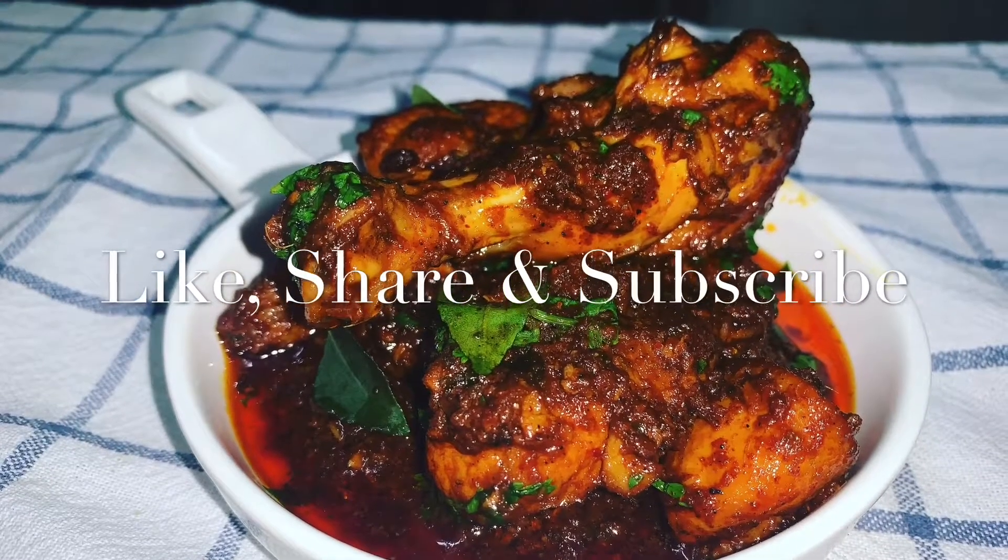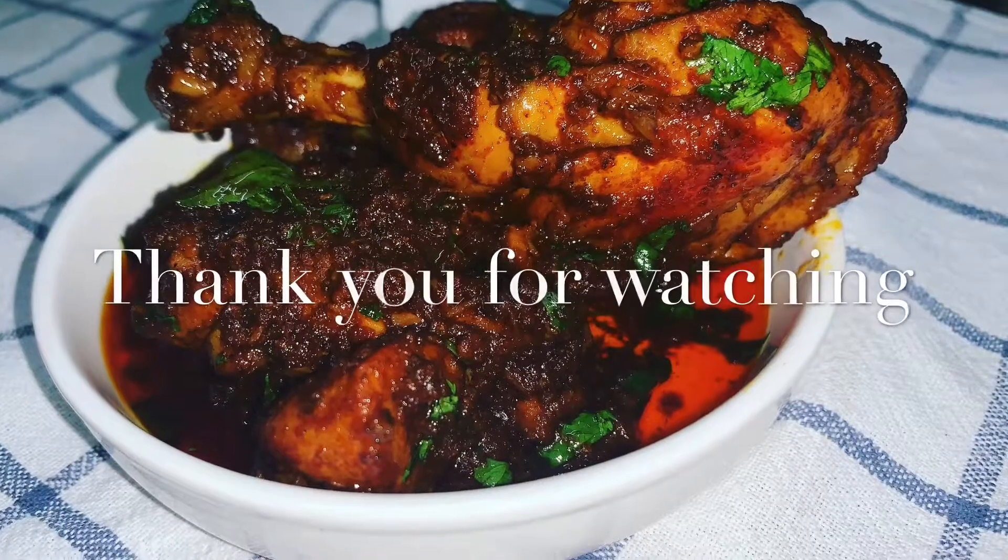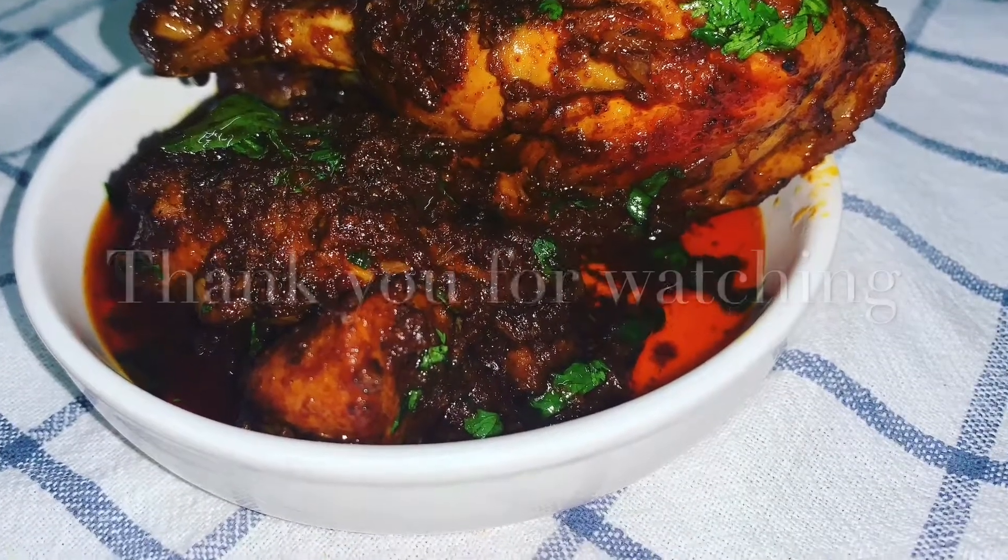And guys, this is how it looks! I hope you enjoyed this video. Do not forget to like, share, and subscribe to my channel. Thank you so much for watching, see you soon!